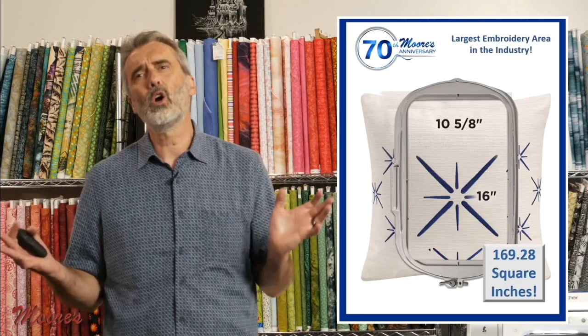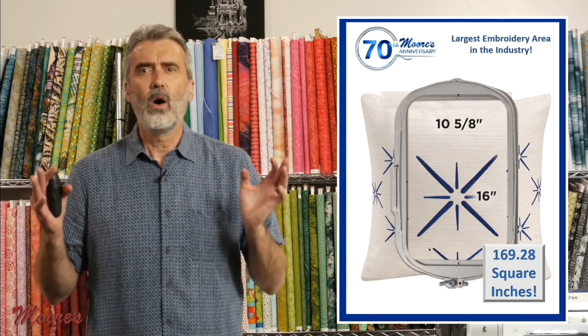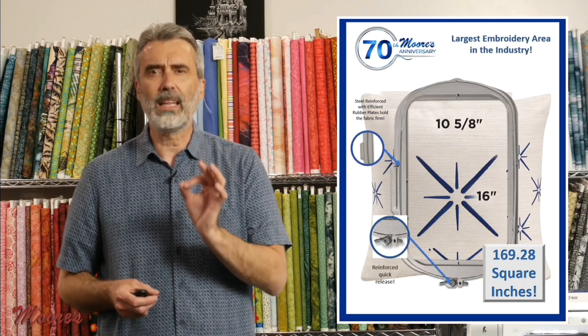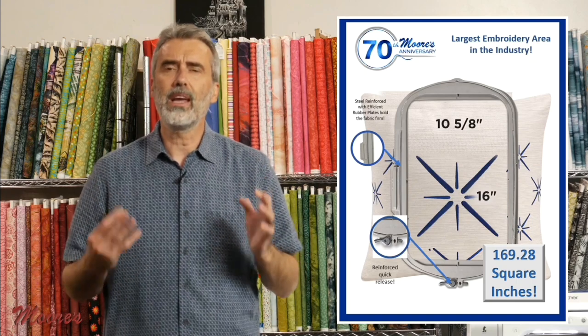This machine has the largest embroidery area in the industry — 16 inches long by 10 and 5/8 inches wide. That's over 169 square inches of embroidery area. That extra-large hoop is reinforced with metal and rubber wrapping, as well as a metal clamp, so it's much easier to get your bulky fabric in and out.